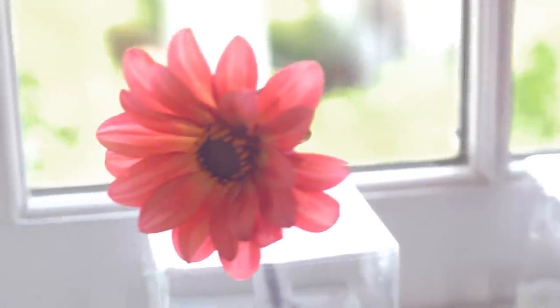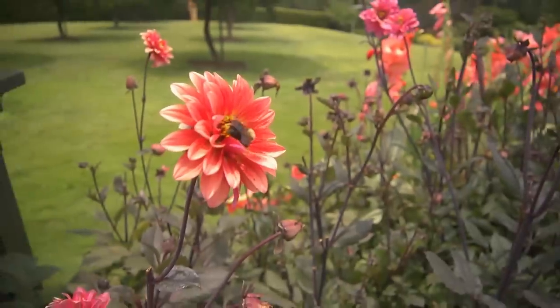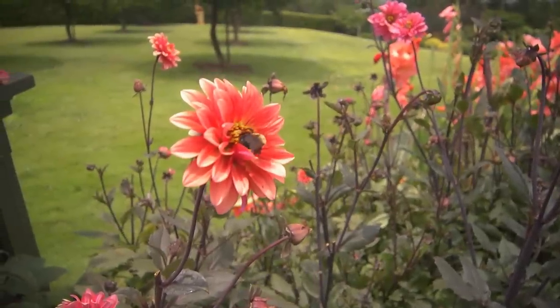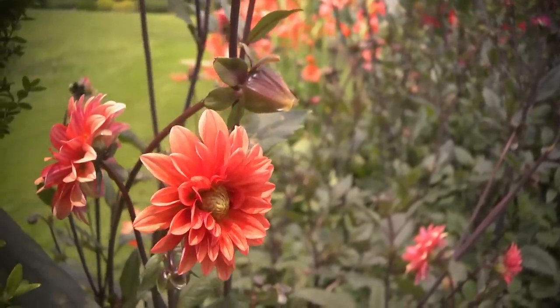The beauty of dahlias is if you live in a warmer part of the country, they'll come back year after year. If it gets really cold where you live, you'll have to dig them up, bring them in, and replant them each spring. But in my Zone 7 garden, I leave them in the ground — I mulch them heavily in the fall after I cut them back, and they come back every year. Give dahlias a try; you'll love them.